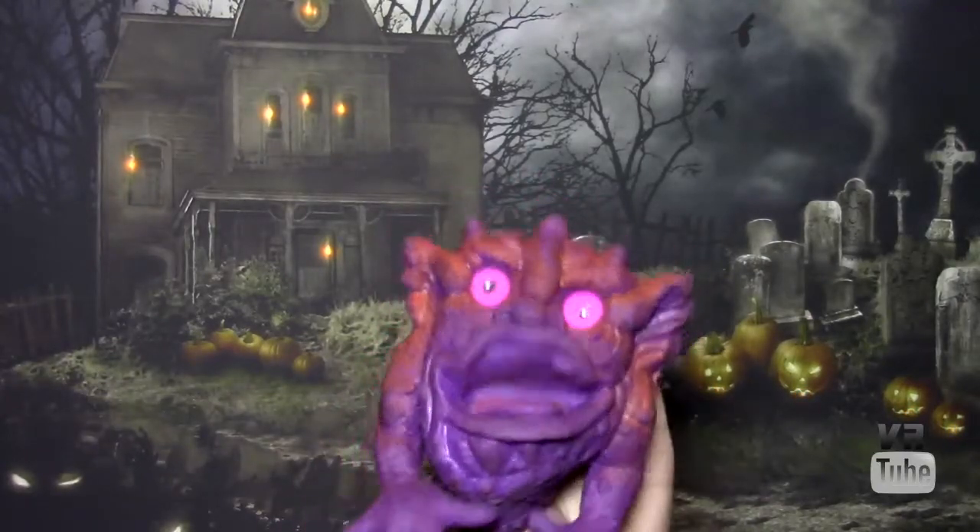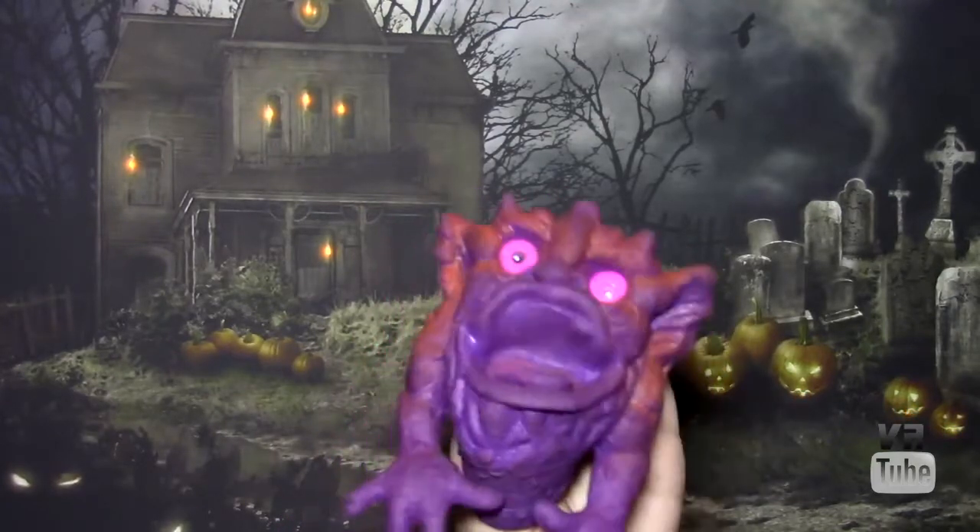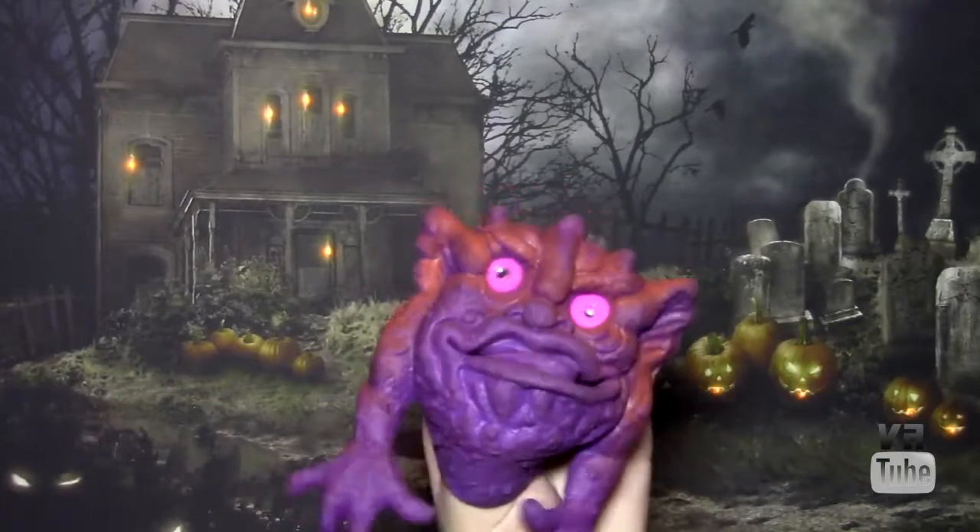I'm one of the smaller subspecies, but don't let that put you off. Anyway, let's go ahead and get a closer look at me and all of my features.